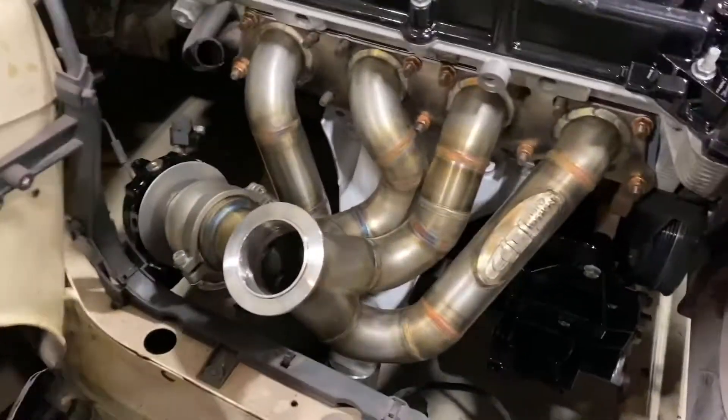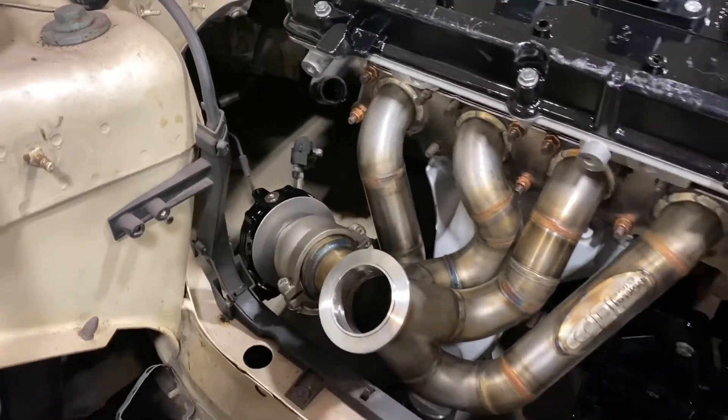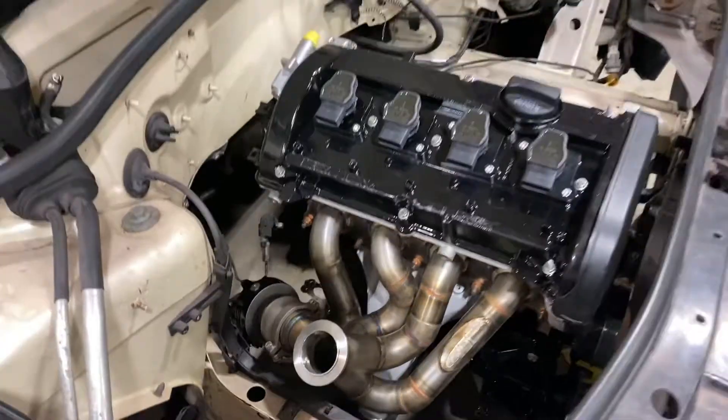This side of the bay: JDL manifold, brand new wastegate I just threw on there, and the turbo will be here in one or two days. As of last week, the final purchases that I needed to make were the clutch, turbo, and standalone ECU — all of which are extremely expensive and not really budget-friendly at all.